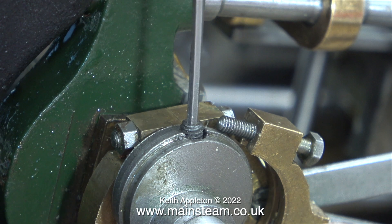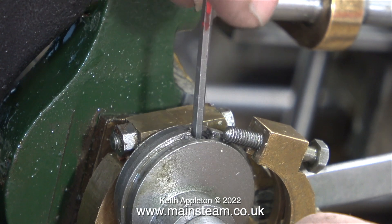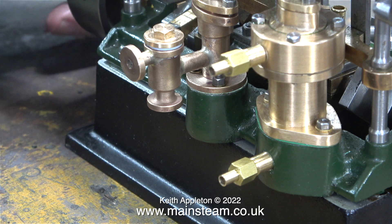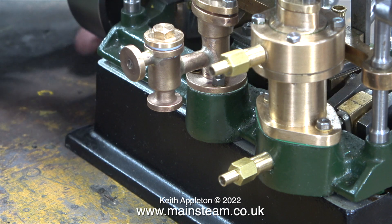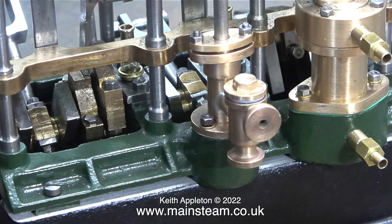I used a 1.1 millimeter diameter twist drill in my Proxxon motor tool to actually drill out the media, and now the allen key fits perfectly once again. Here I'm fitting the grub screw back into the eccentric sheave, followed by reassembling the eccentric strap, then using the allen key through the hole in the bottom of the strap to tighten the eccentric sheave onto the crankshaft. When I rotate the crankshaft with all three expansion links fitted, it's very smooth indeed — and unlike some triple expansion engines I've worked on, this one is not sloppy; all the parts are good fits.